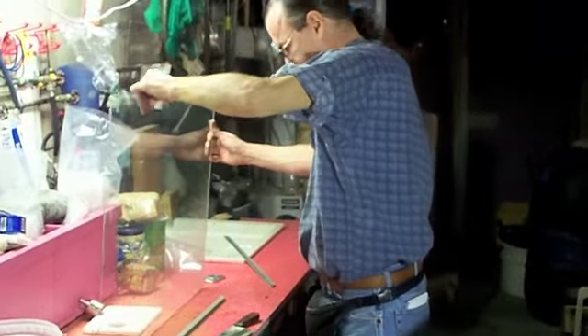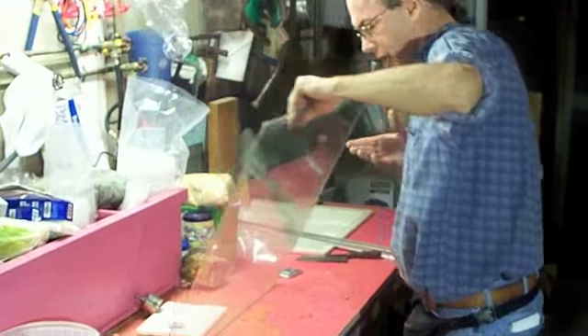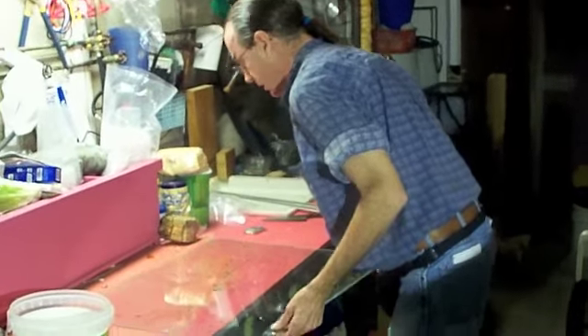So you got the glass here. Lay it out on the table — if you have a bigger table it works better, but this does work.